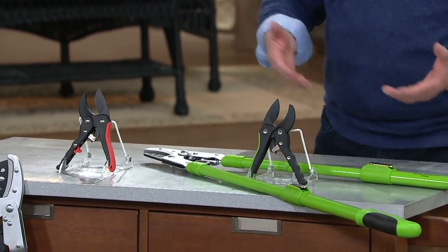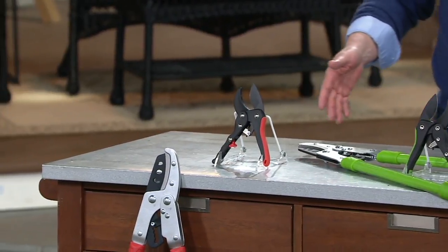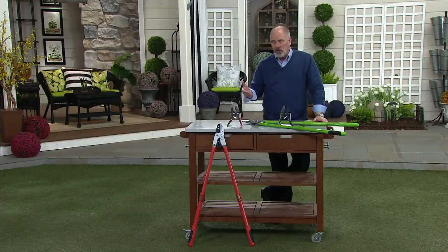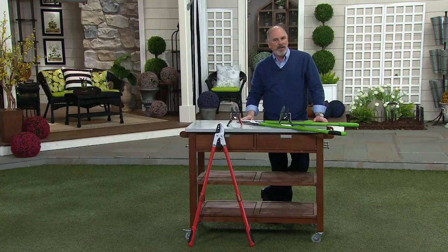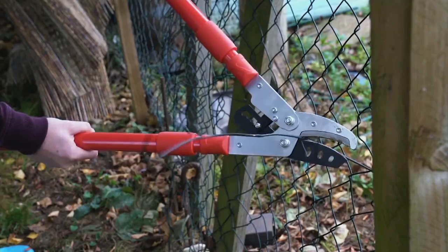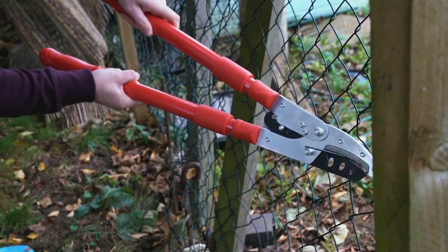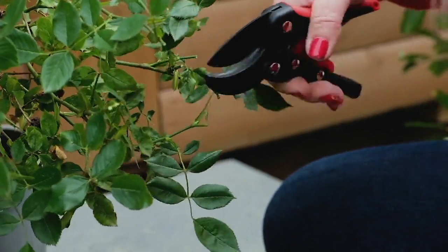To me, pruning is actually part of the fun of gardening. I don't enjoy raking up the yard or a lot of the other things involved in making your landscaping look its best. But pruning is kind of the picture frame on the picture to make it look its very best. At $41.22, that's a very fair price for both of these. And what we have in inventory is all that we can get for the entire season.